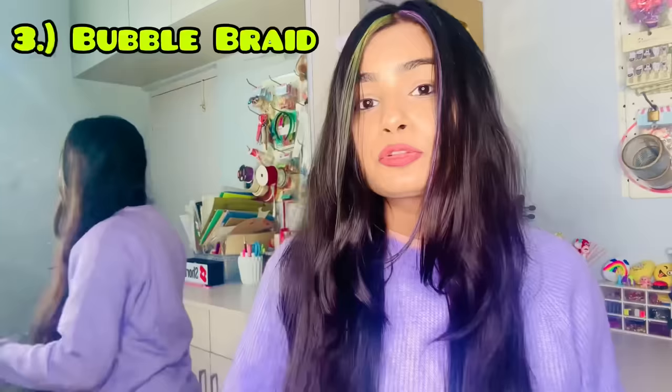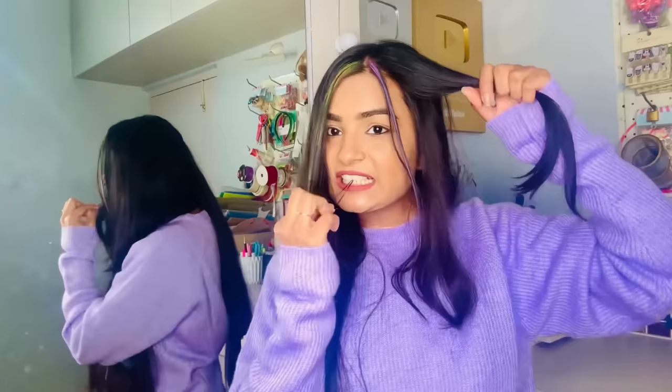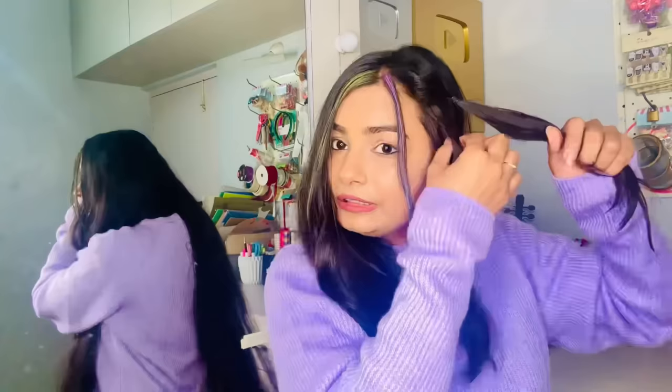Since my front hair is shorter I'll take just that section — about one third of it — and tie a rubber band. For the bubbles, take a little hair and loosen it. Repeat: rubber band, tie, then loosen. Continue the same process. This is the bubble braid look from the front.